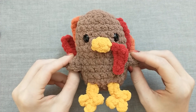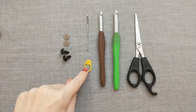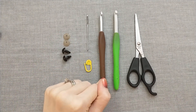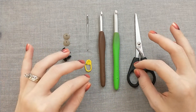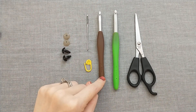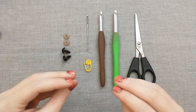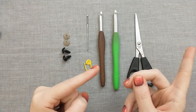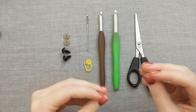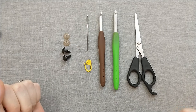Let's get started with our supply list. First we've got our basic crochet supplies: scissors, a tapestry needle, a stitch marker, 12 millimeter safety eyes, and two crochet hooks because I'm going to be using two different ones for the yarns I'll be using. I will be using Bernat Blanket yarns with a size 6 hook and a size 6.5 — just use whatever hook size you would normally use for your yarn. Off camera I also have a giant bag of polyfill stuffing, which you will also need at the end.